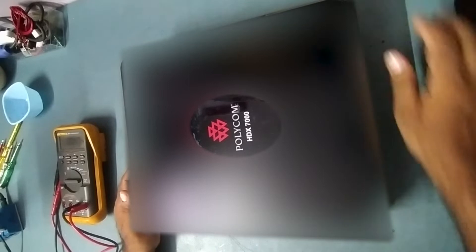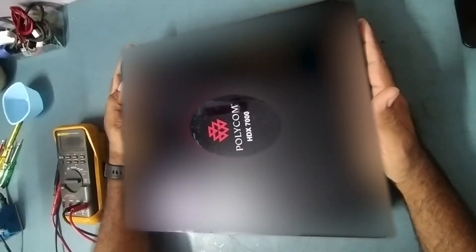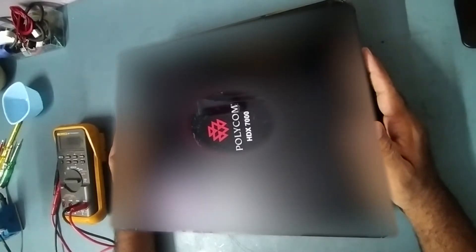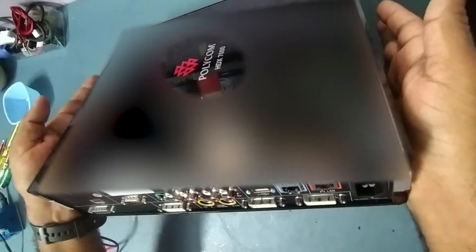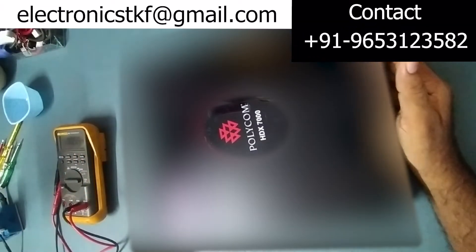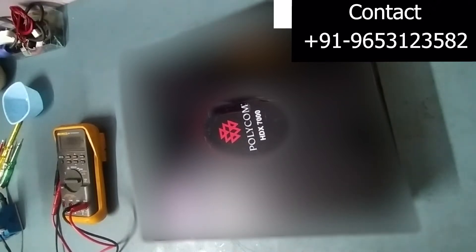Hi friends, welcome to my YouTube channel TKP Electronics. I hope you are doing well. Today I have got a Polycom HDX 7000, which is a video conferencing machine. The problem with this machine is it's not getting power on — when you press the button, it's not powering on. We'll apply voltage and check it.